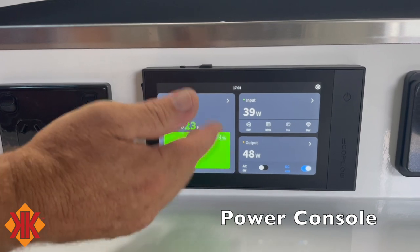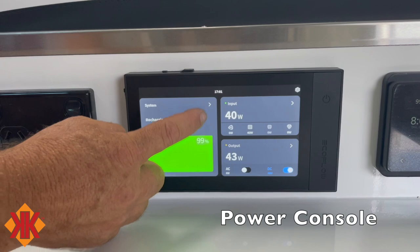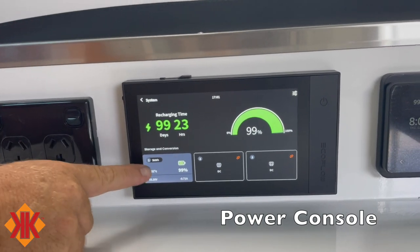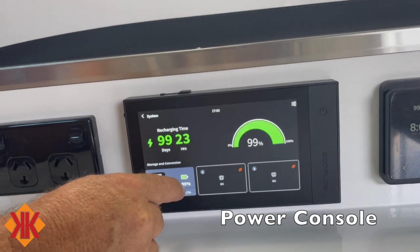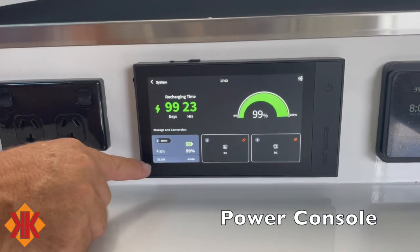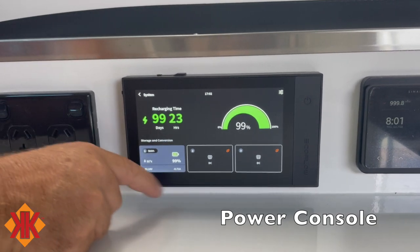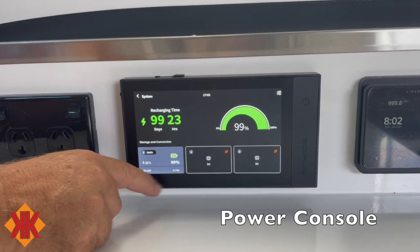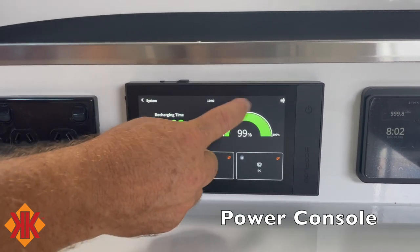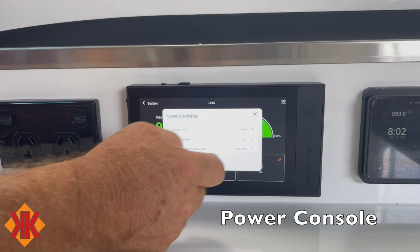The main system overview shows battery status — currently at 99 percent. At the current rate of discharge, the display shows approximately 99 to 100 days of runtime. Tapping through gives another overview: the battery is sitting at 53.16 volts, 31 degrees Celsius, with a net draw of 0.76 amps. There's also a graph of battery activity.